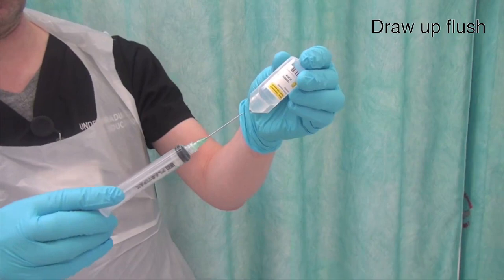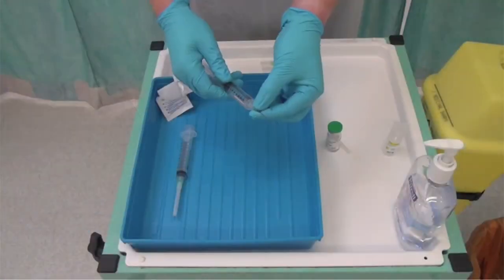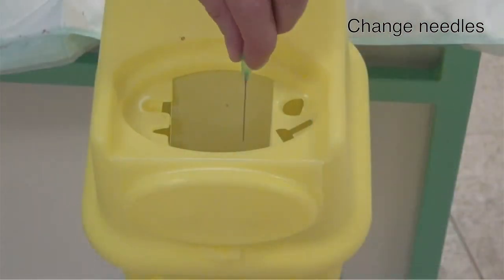Draw up your flush, then change the needle at this point to avoid resheathing it.